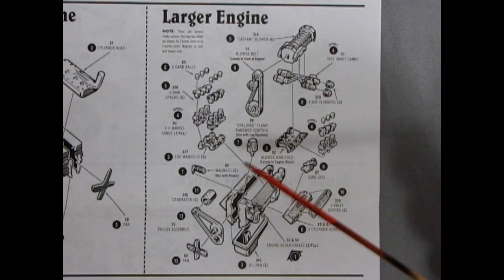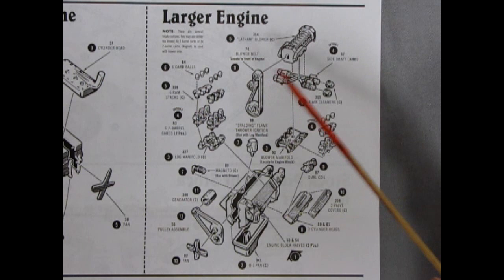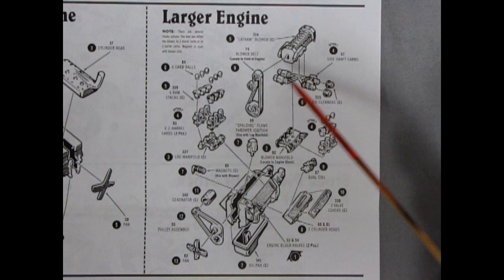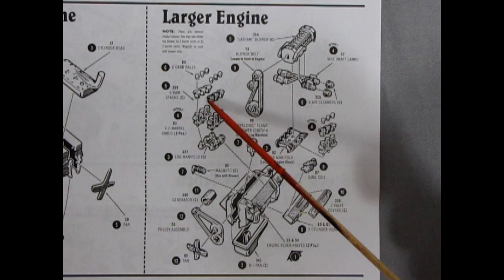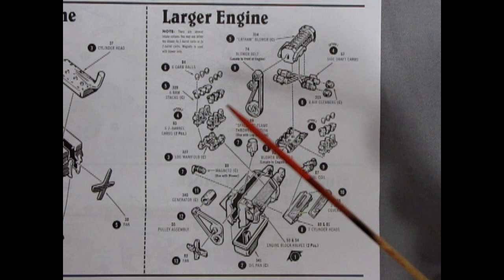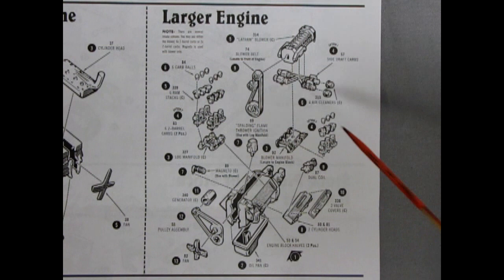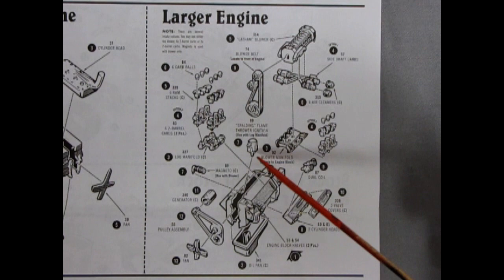The Latham blower also includes the blower belt drive, which omits the fan and generator but has enough to power the blower itself. Then we've got our side-draft carburetors with four air cleaners, the tri-carbs with rams on top and carburetor balls that you stuff in there as an air cleaning method. We have the log manifold and our tri-carburetors with bells and balls, and we also get a dual coil setup.